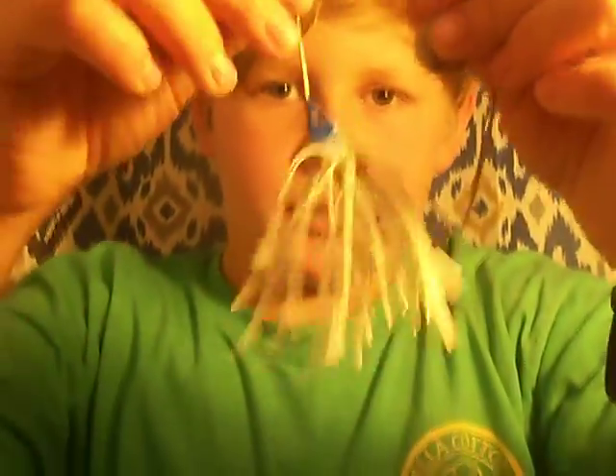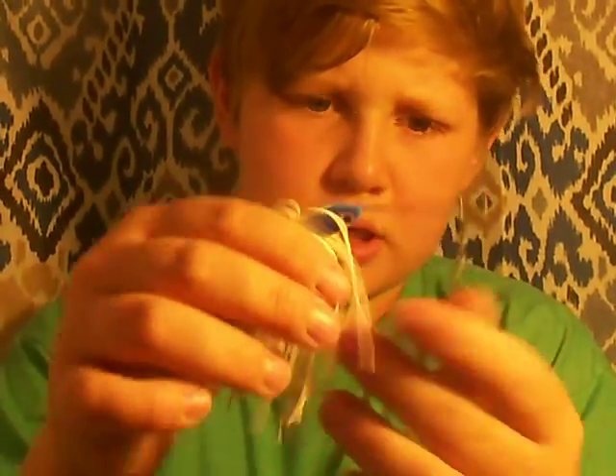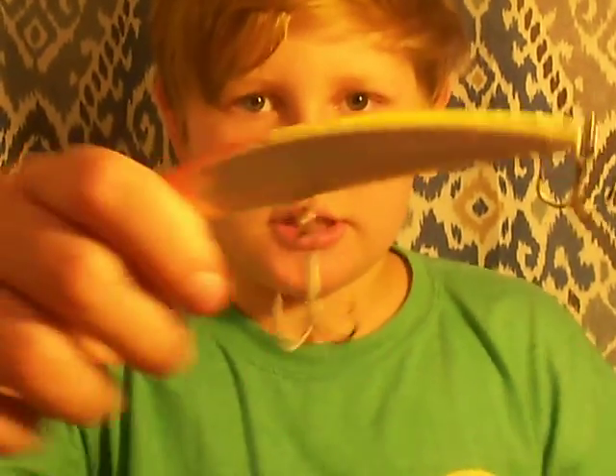I caught like a three or four pounder on this one — I don't know exactly, but it was a big fish. And a big spinnerbait. Then a jitterbug — old classic. And I got some grubs. Then I got another style jerkbait. So guys that's all — oh, one more thing.